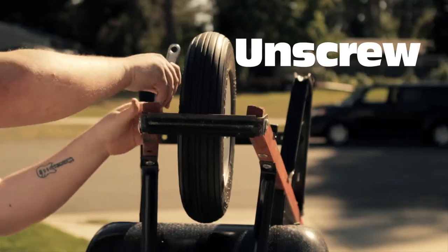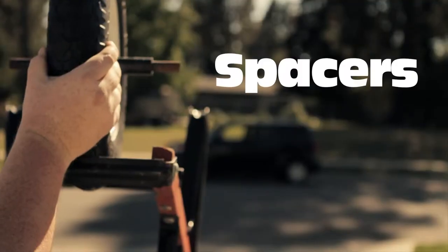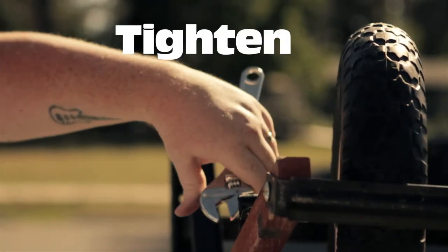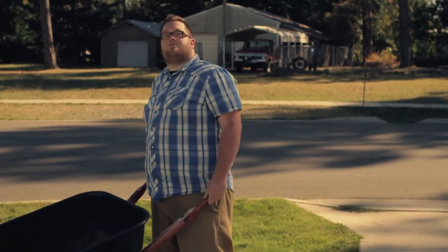Now, let me show you how easy and simple it is to change out your tire. All right — rolls just as good as new.